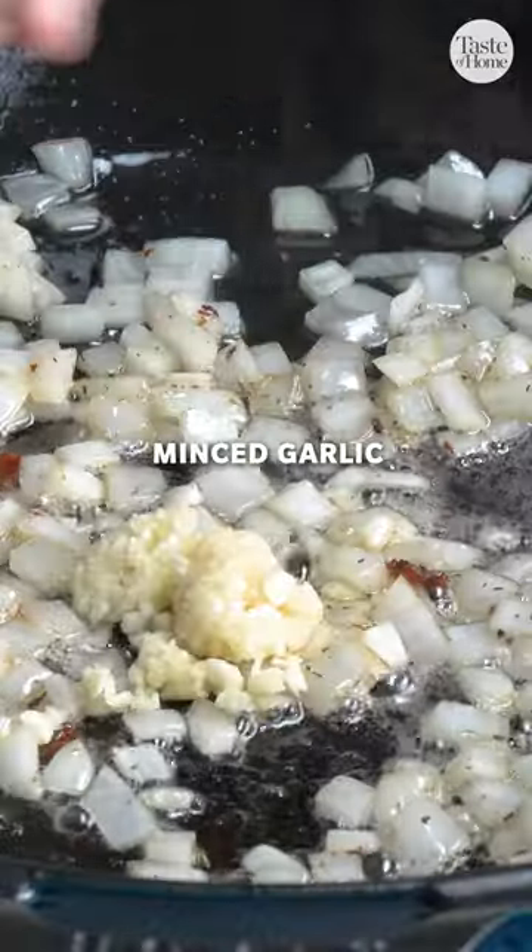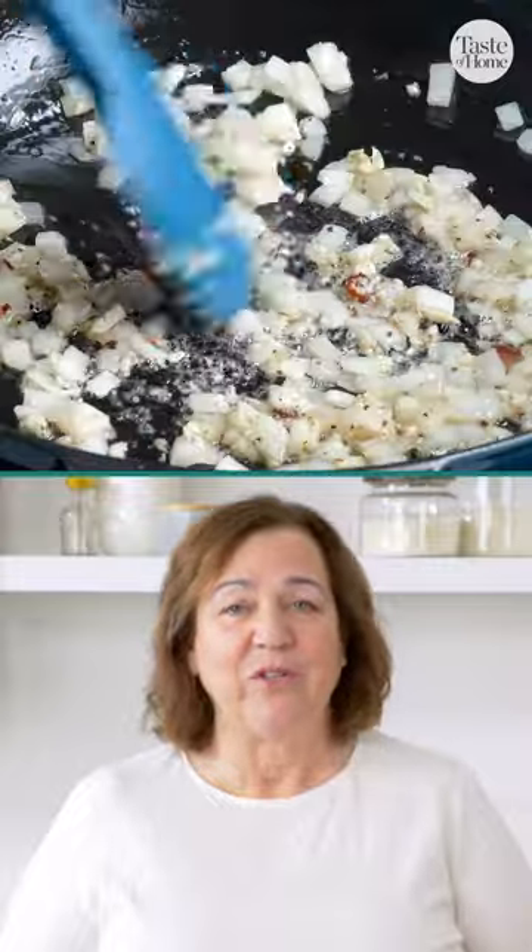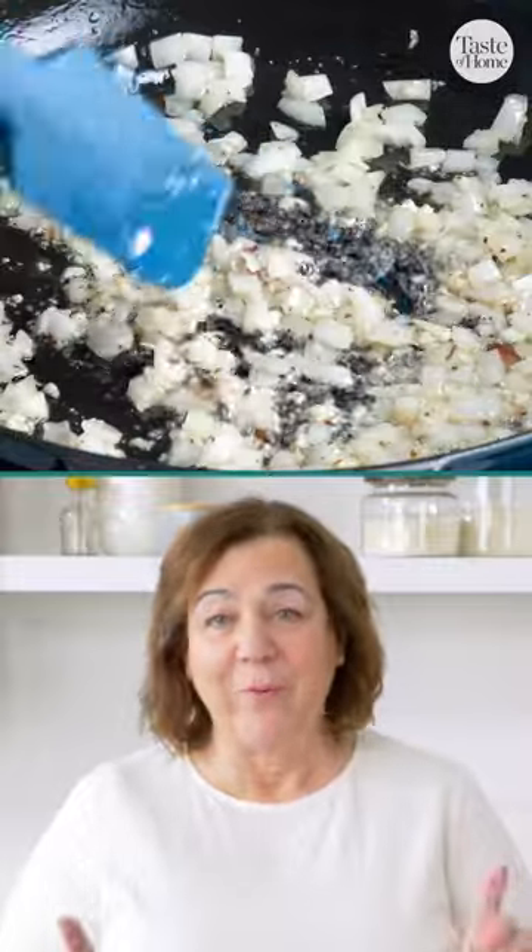The garlic only needs one minute to cook. Any longer than that and it can burn, which will give your sauce a bitter flavor. We don't want that.